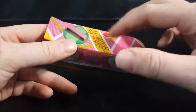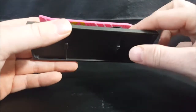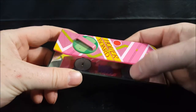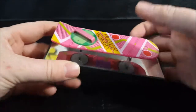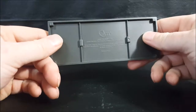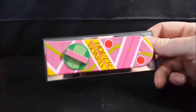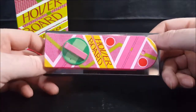Back here you have the pad where he put his foot to lock in place, then his front foot would go about right here. It says 'hoverboard' right on it. On the bottom you have the hover pads — you can get a good look at that there — and that would likely be the power source for the hover pads.